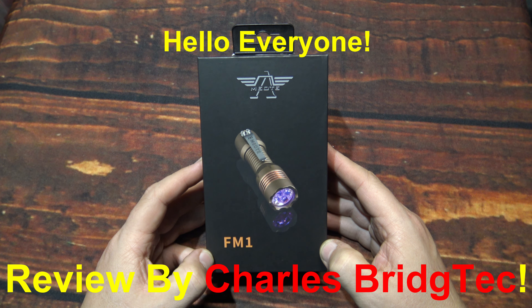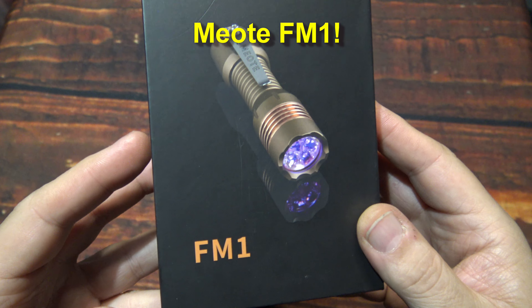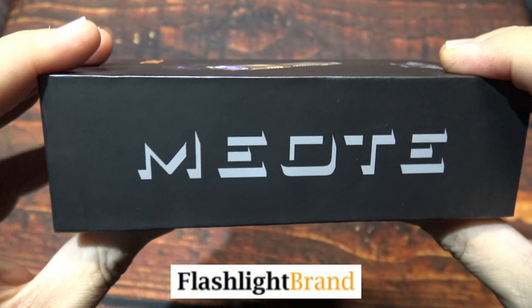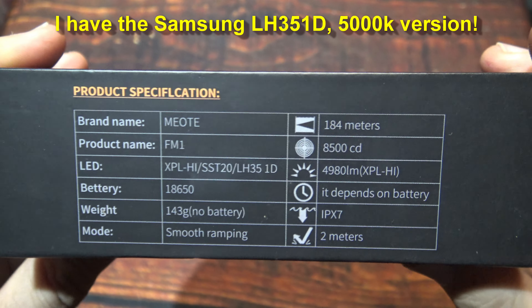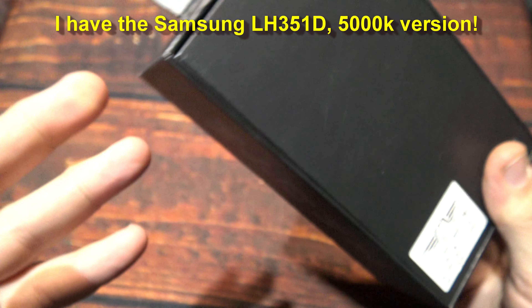Hello everyone, this is Charles Bridgetek with another flashlight review, this time from Miote. Now this here is the FM1. I was sent this by flashlight brand and they wanted me to test and review this light. This is my very first time doing a light from this particular manufacturer, so let's wait no further.